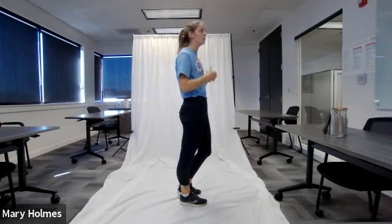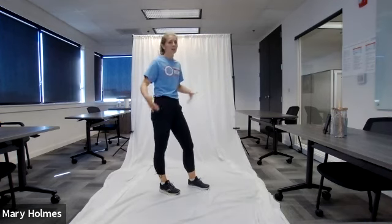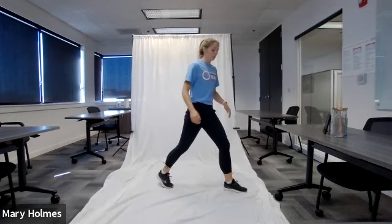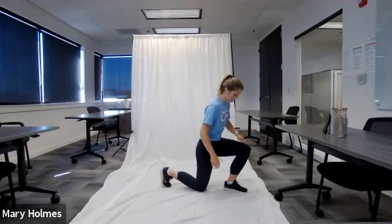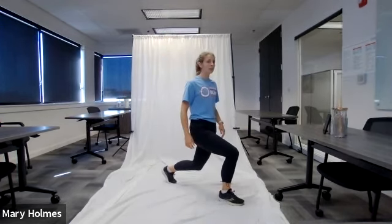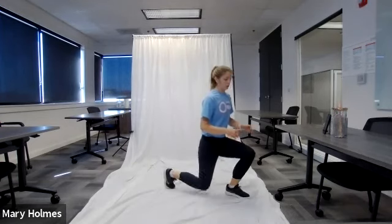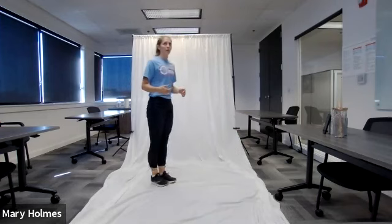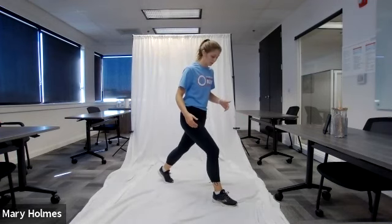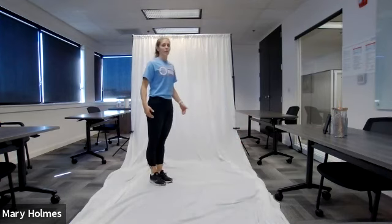Our next exercise is a forward lunge. Take a step forward with your left foot, bend your front and back legs down, then stand back up. We don't want to hold this — it's a dynamic stretch. Once you go down into that lunge, stand back up and go right back to your starting position. Your front knee and back knee should be at 90-degree angles.